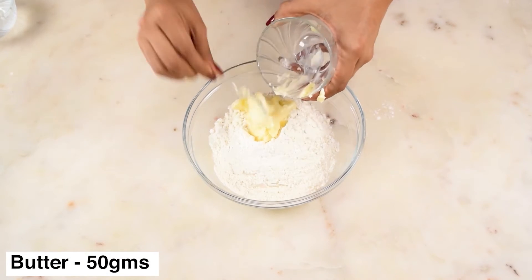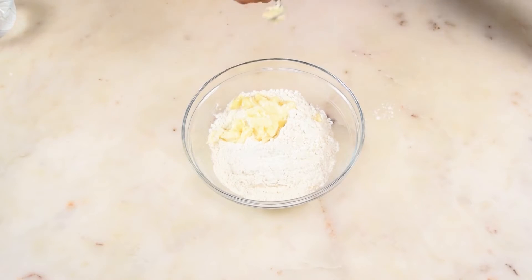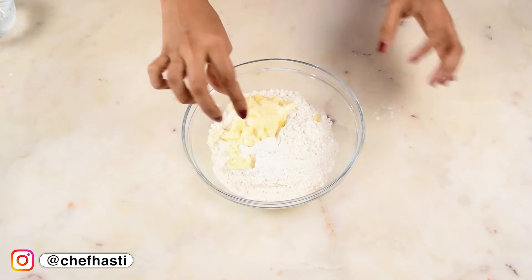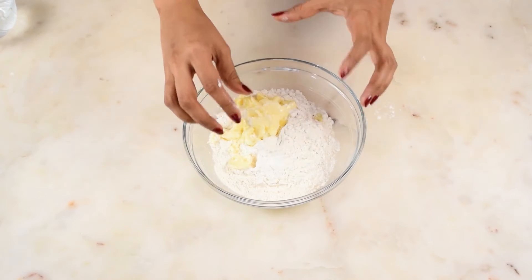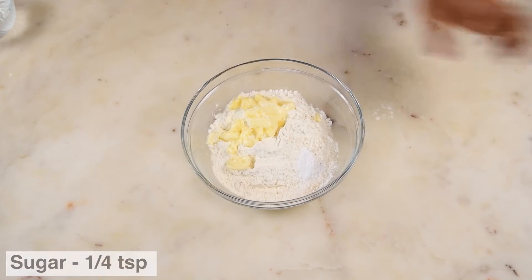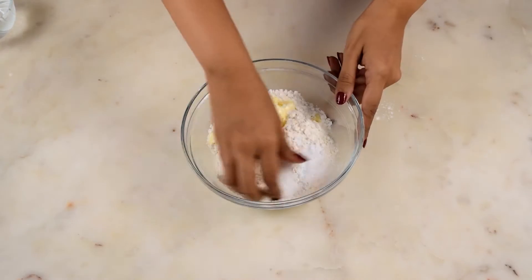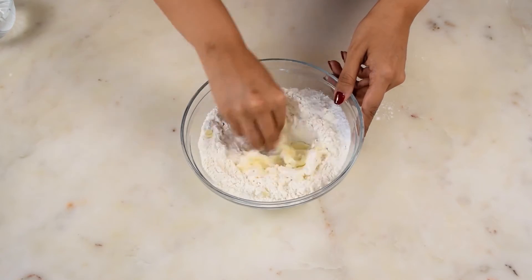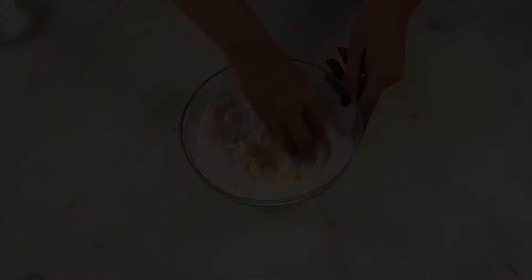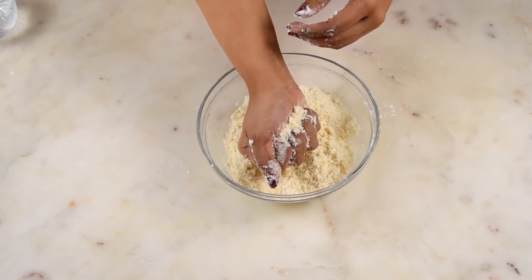Now to make the outer covering, I have used some all-purpose flour or maida, and to that I am adding butter. In this recipe, it is important to add saturated fat for the correct texture, and butter is a saturated fat. In McDonald's recipes, I think they are most probably using hydrogenated vegetable fat, dalda, or shortening and adding butter essence to cut costs. But we will use pure butter to give it a great taste. Then add in the baking powder, salt, and sugar and mix everything properly. Don't substitute the butter for oil because butter gives the correct texture for the covering.